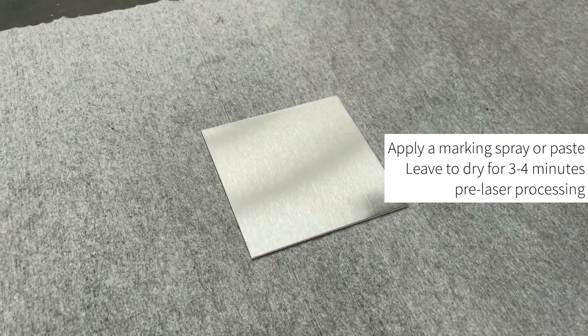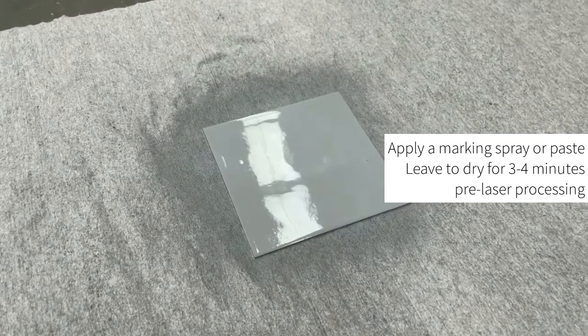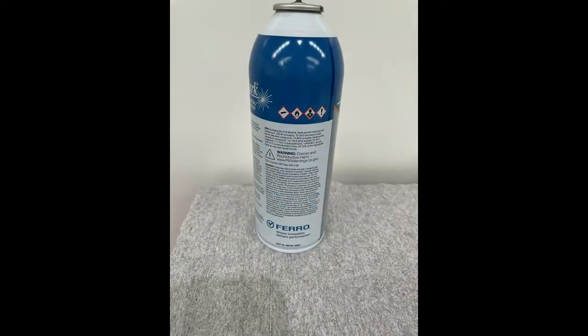Prior to processing blank stainless steel with a CO2 laser, you must first apply a marking spray or paste to the material. Please note that the safety requirements for each marking solution will differ — consult the material safety data sheet prior to use.